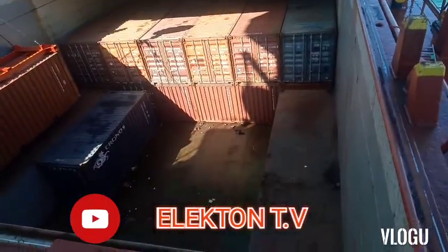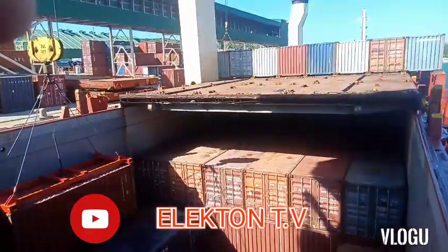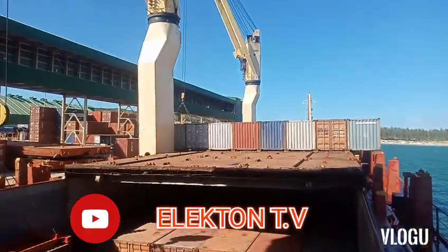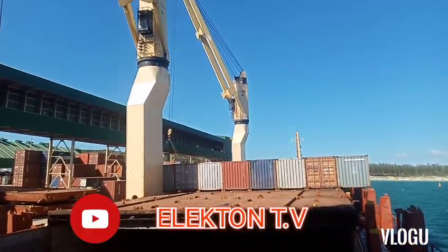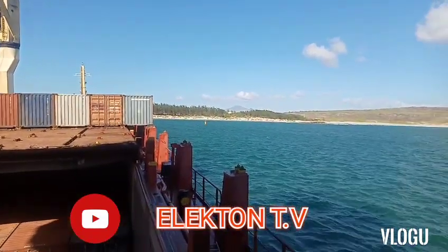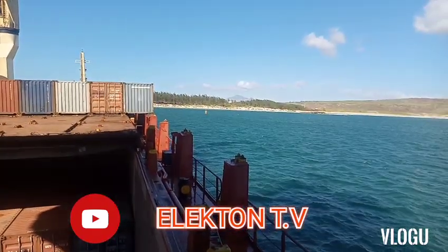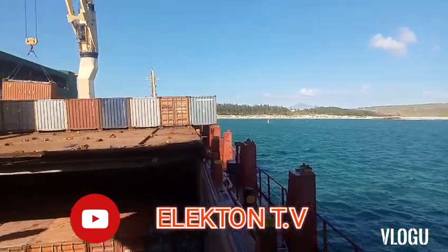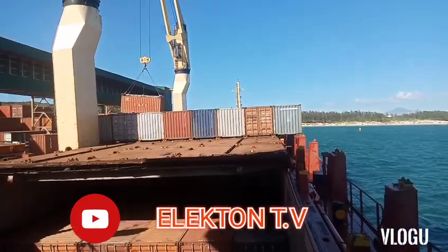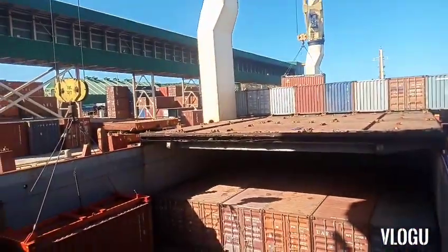Hello guys, welcome back to my YouTube channel Electron TV. For today's troubleshooting knowledge sharing video, we're talking about ships' fresh water system. This type of water system is very common because some houses or residential buildings also use this kind of water system that uses a pressurized tank.